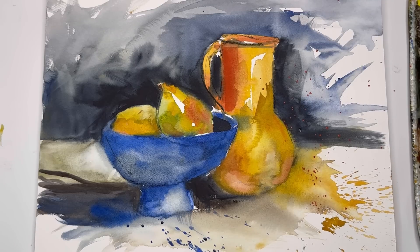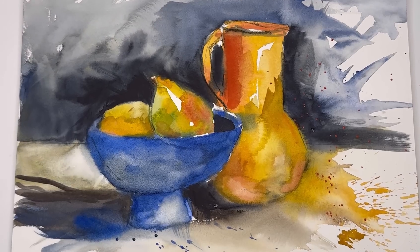Without further ado, let's get expressive with our watercolor. Let's dive into having fun with color, splattering, shape, and all that good stuff. Let's get painting.